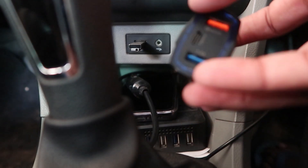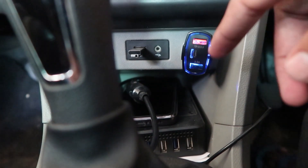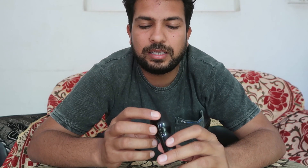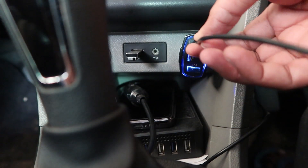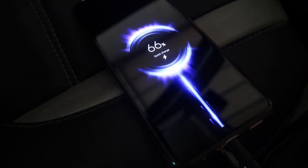The charger has a ring around it that glows when in use. I inserted it into the cigarette lighter and the light is glowing, which means it's working. Using a Quick Charge 3.0 USB port, I tried charging my mobile phone and found it was charging fast — Quick Charge is working properly.